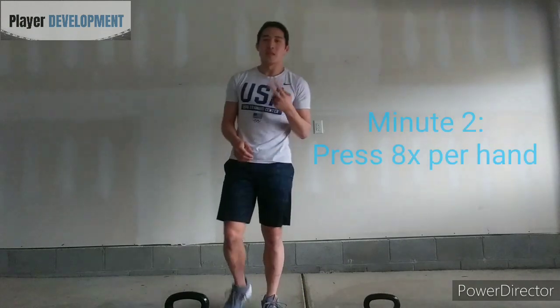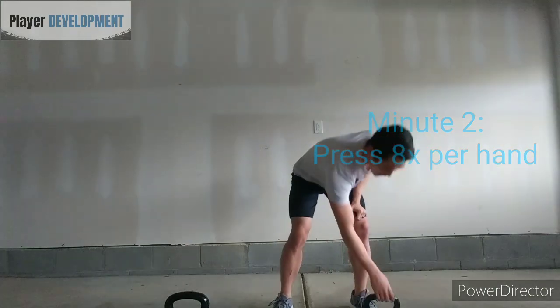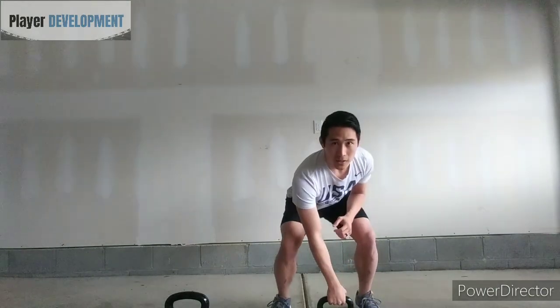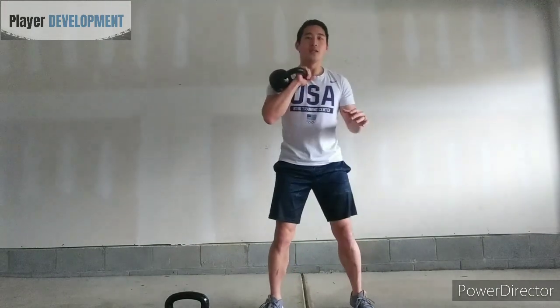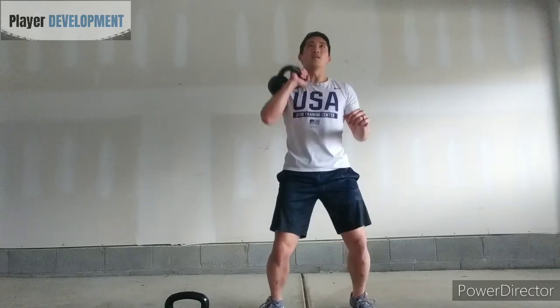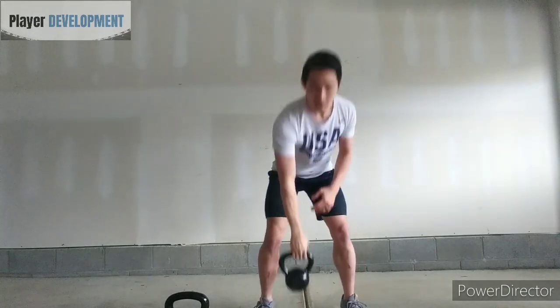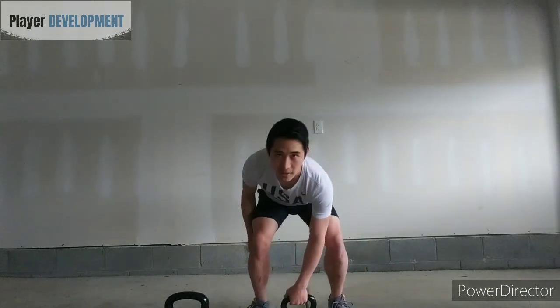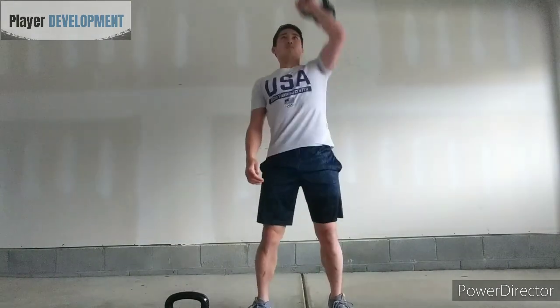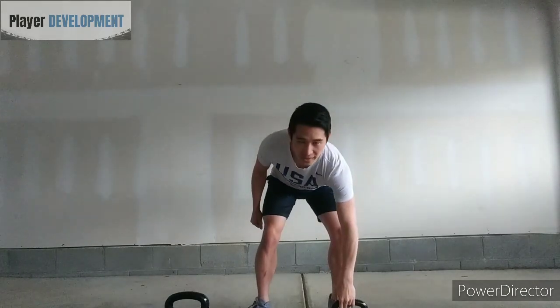As you get into minute two, we're going to do overhead presses. Take your medium or lightweight kettlebell, clean it up on your first hand for eight reps, then bring it down, clean it up on the other hand for eight reps. And that's minute two.